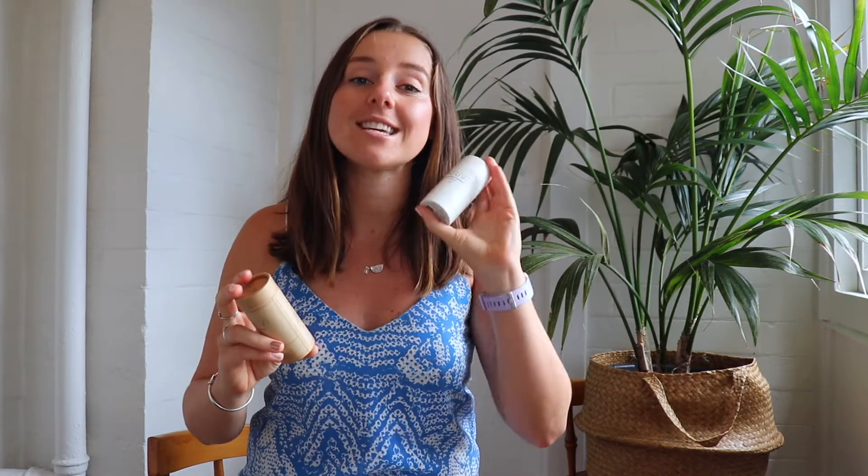So it looks like I'm holding two different ones here, but I'm actually not. These are a completely refillable deodorant, which is so cool. So you purchase this white tube, which is made of 100% recycled plastic, and then you also get these biodegradable refills. So they come in a cardboard box, so you put them in the compost bin or in your recycling bin.